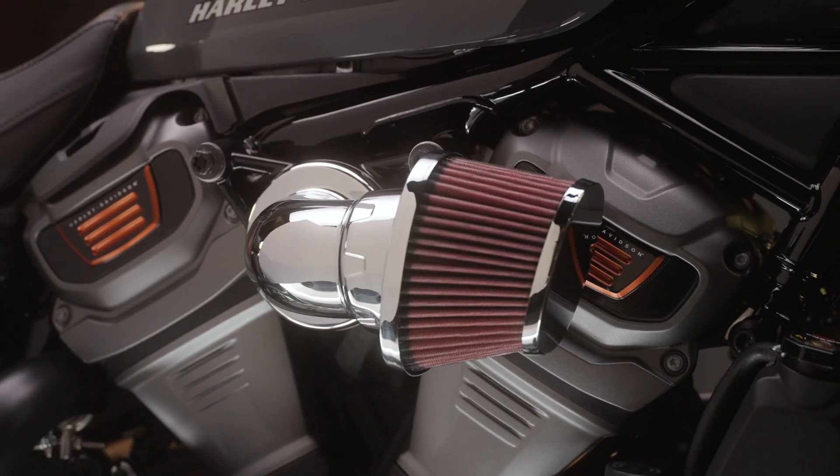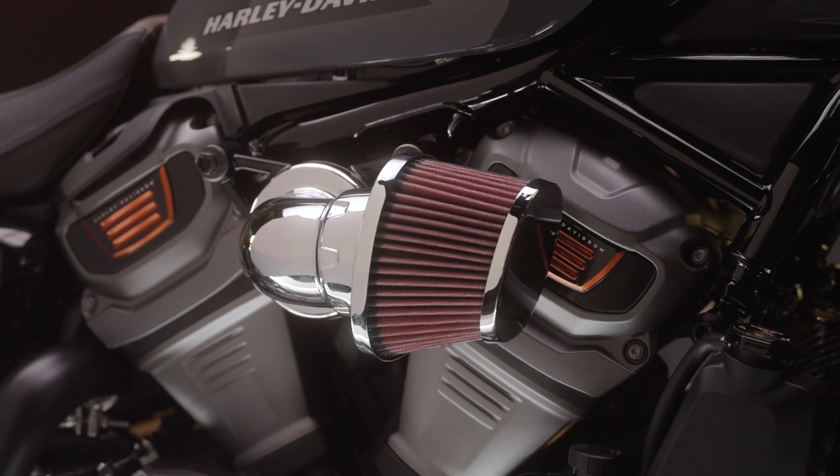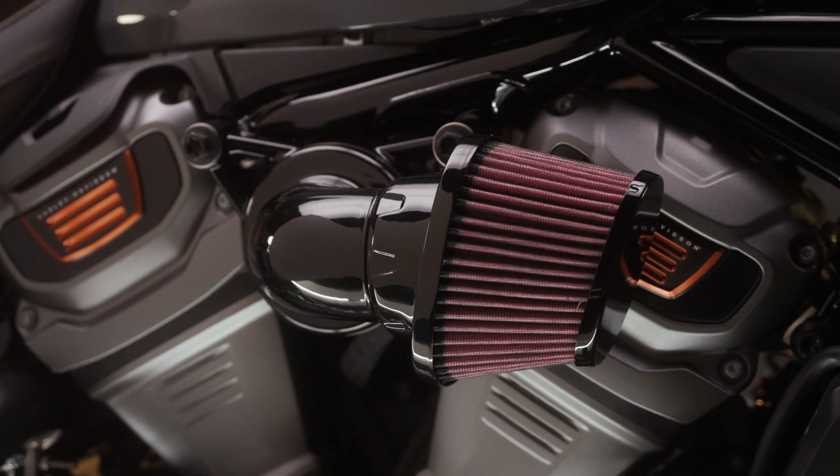Bumping it up quite a bit, the Heavy Breather. Now this is that reusable washable element air filter. So you're gonna save some money and you're gonna add some performance to your bike. You get two color options: either chrome or gloss black.